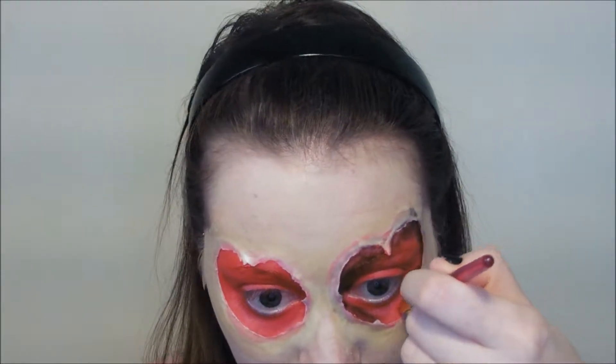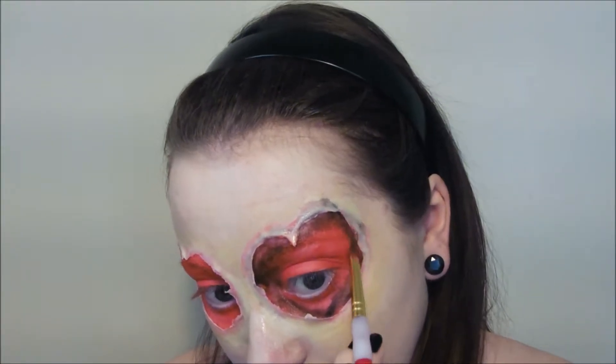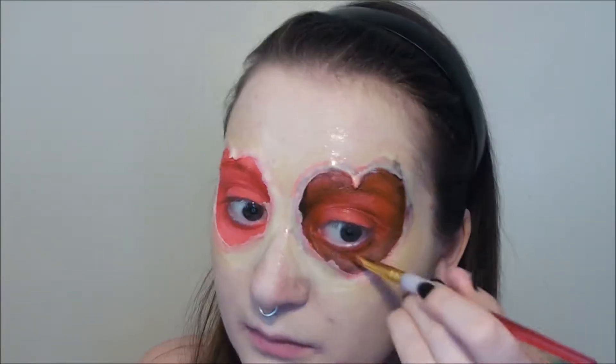Now to add some depth we're going to use a small amount of black face paint and we're going to blend that around the red so that there's no harsh lines. Now we're going to deepen the effect further with some dark red face paint. I find that using the brighter red first gives me a good base to build upon with the darker shades, kind of like using a colour corrector before your foundation.